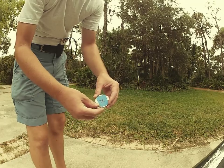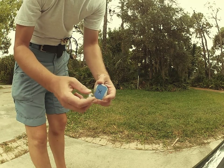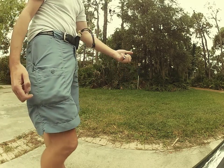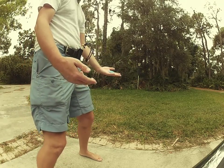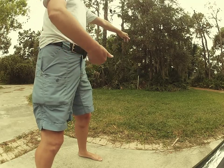Washer. Fast draw washer. I'm gonna shoot this marble through the hole in the middle of this washer on a jelly drop. Ready? I'm ready. Are you ready? I'm already ready already.